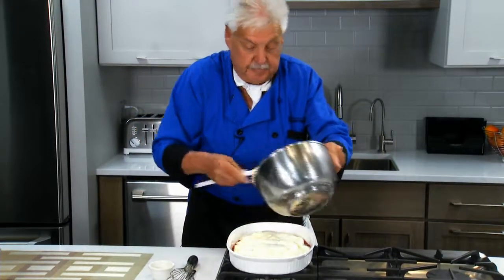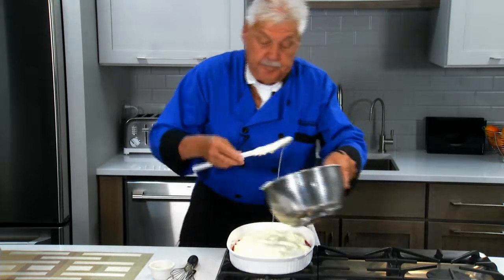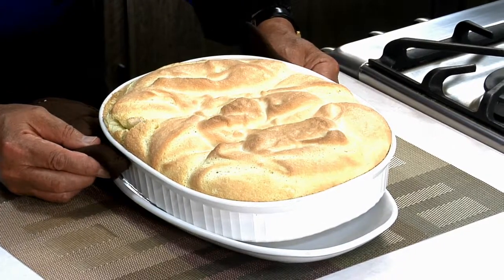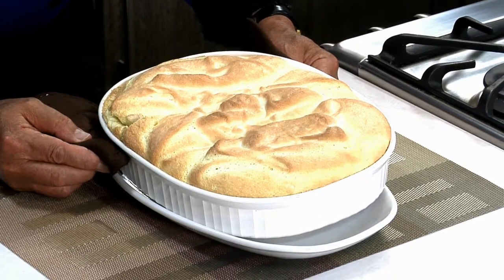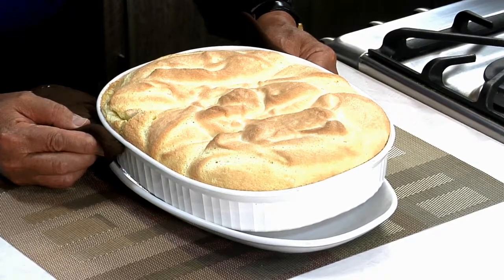Here we go. Our oven is at 420 and our soufflé is going in. Ladies and gentlemen, you could put a little powdered sugar on top, but we don't do that. Our egg soufflé — Salzburger Nockerl. I was worried about that one. See you next week, bye-bye.